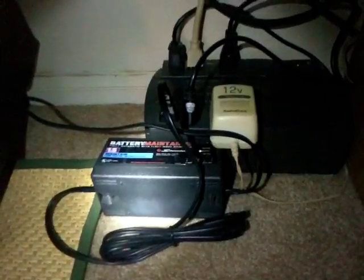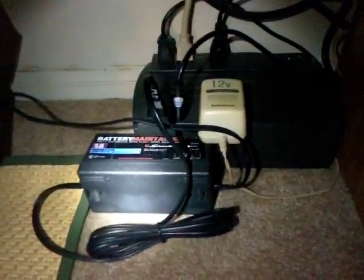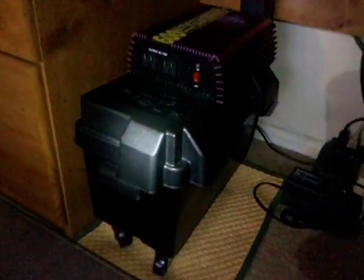It's a 600 watt inverter — I forget where I got it, I think it was an auto parts store. It charges on a battery maintainer, basically a trickle charger at 1.5 amps, keeps the battery topped off and charged. Inside the battery case is a deep cycle battery, and if you notice it's mounted on wheels, so this way it can be rolled around if somebody else in the house needs power.